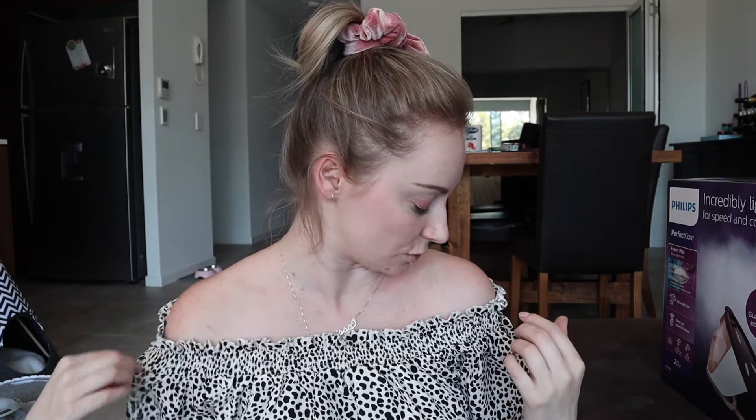Hello everyone, my name is Carissa McComb. Welcome to today's video and I'm 100% going to regret wearing this shirt. Does anyone else really hate off-the-shoulder shirts? Just because whenever you go like this - hey, how you doing? - and then this happens.